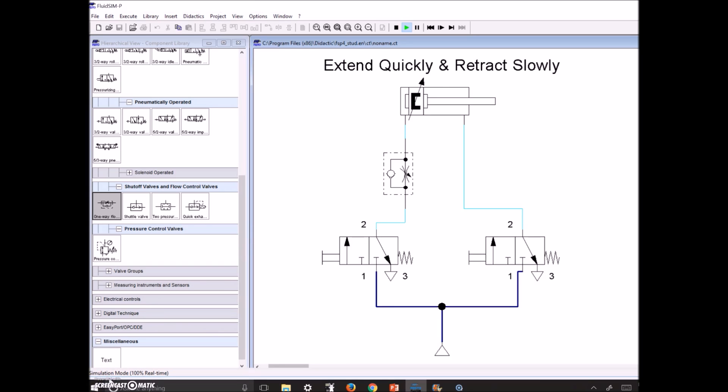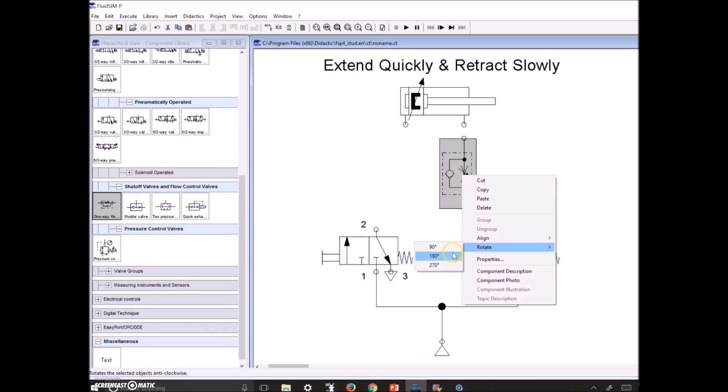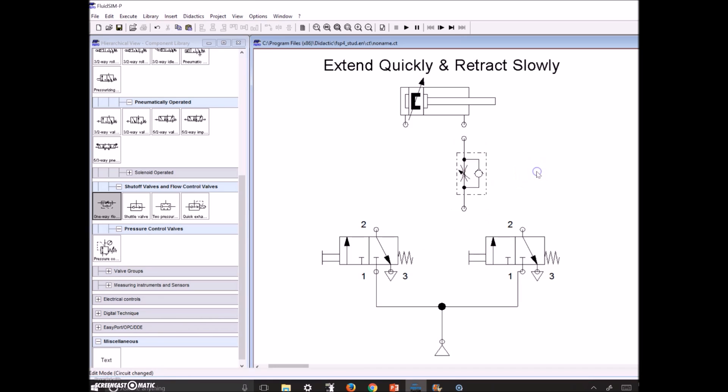At this point, write this circuit diagram down for your lab. Once you've got that, I'm going to take this flow restrictor and put it into the other line to show an alternative design. Others have suggested placing it in the other portion of the circuit, so let's see what happens. We'll stop, remove the current connections, bring the flow control valve to the other side, and rotate it 180 degrees so it functions correctly in that position.